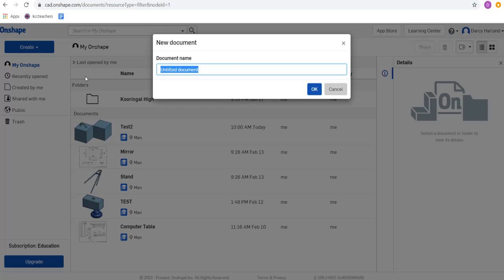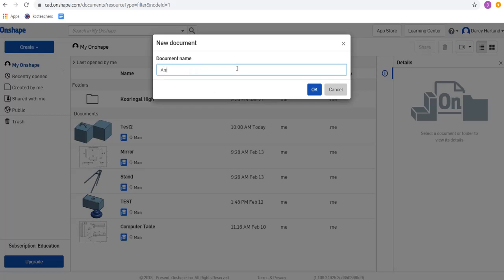So we're going to go over here, we're going to create a new document. I'm going to call this one 'animation test'.